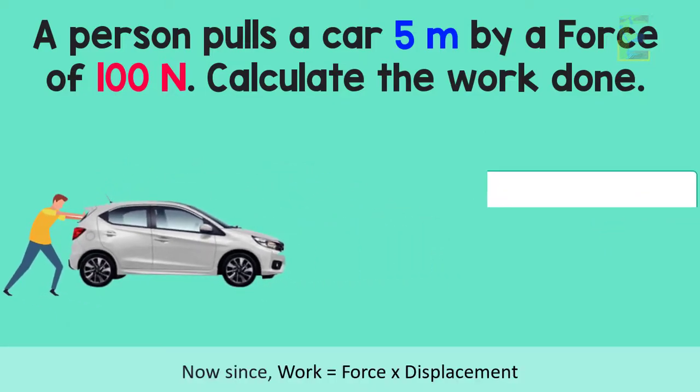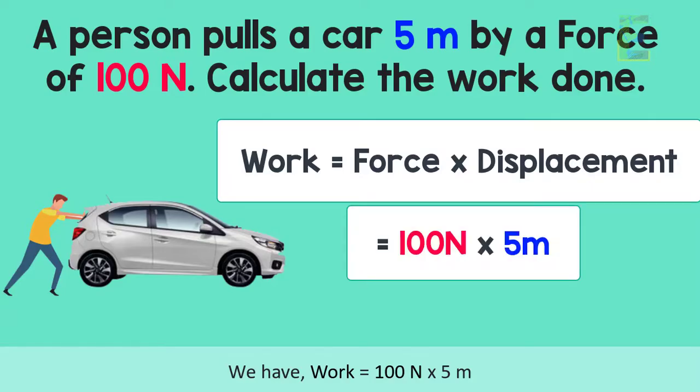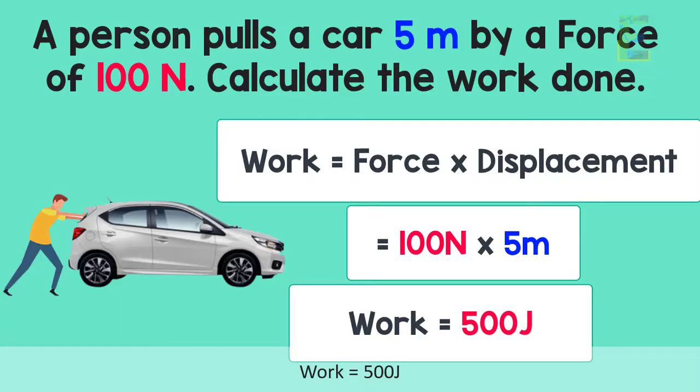Since work is equal to force times displacement, we have work equal to 100 Newtons times 5 meters, which gives us the final answer of 500 Joules.